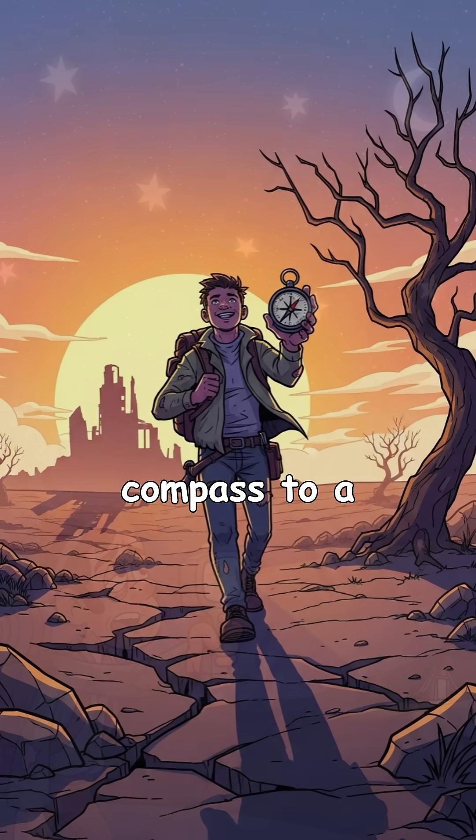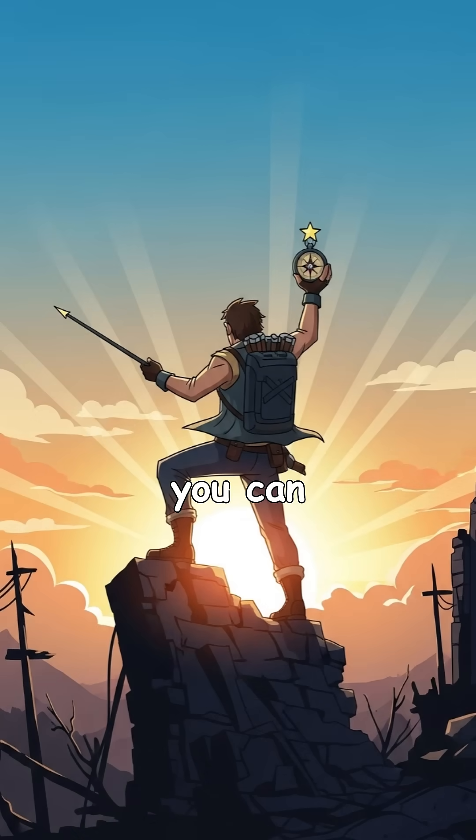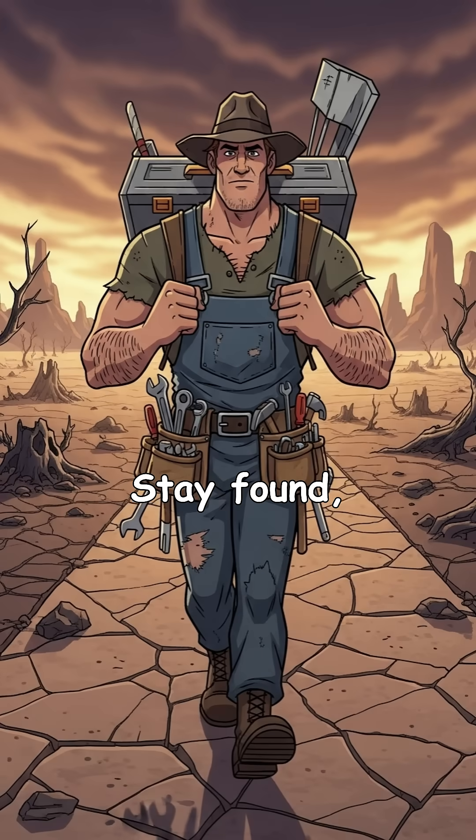Test it: follow your compass to a known ruin, return using stars. It works. With this DIY GPS, you're not lost — you're unstoppable. Stay found, survivors.